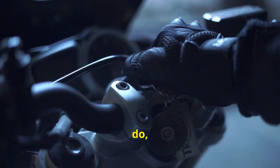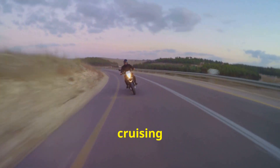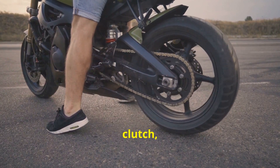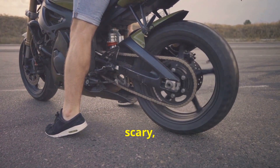So, what does it do? And why should you care? Well, imagine you're cruising down the highway and you need to downshift rapidly. Without a slipper clutch, this can cause the rear wheel to lock up, which is not just scary, but dangerous.